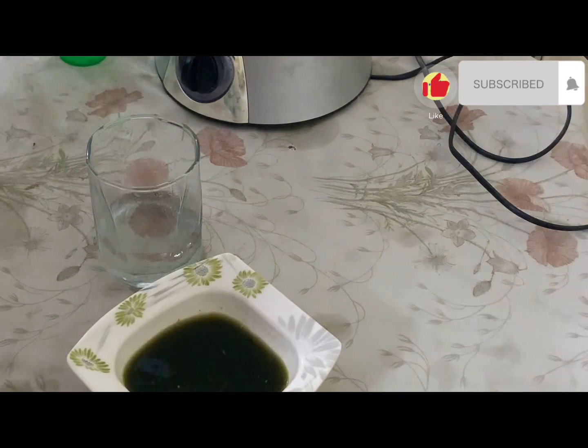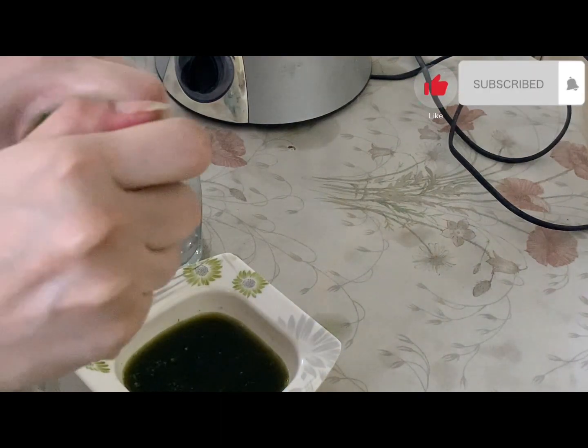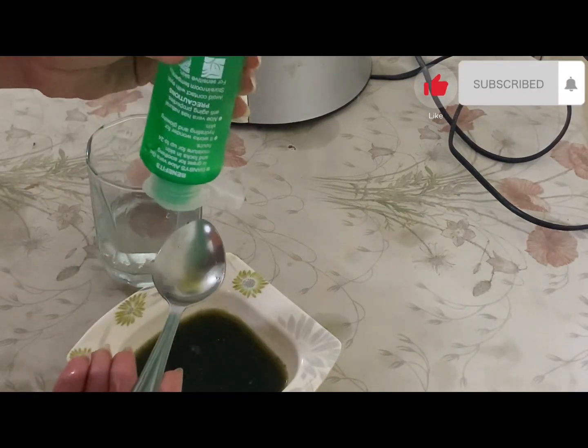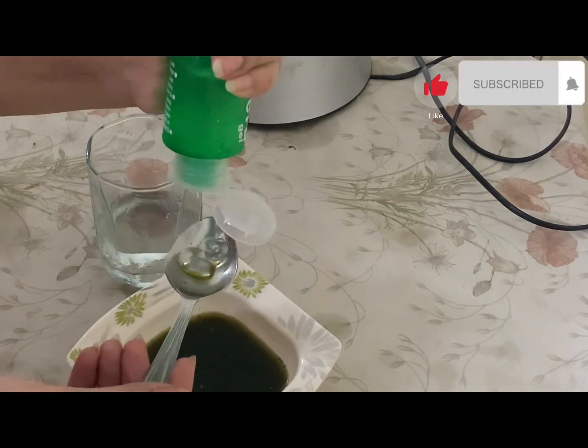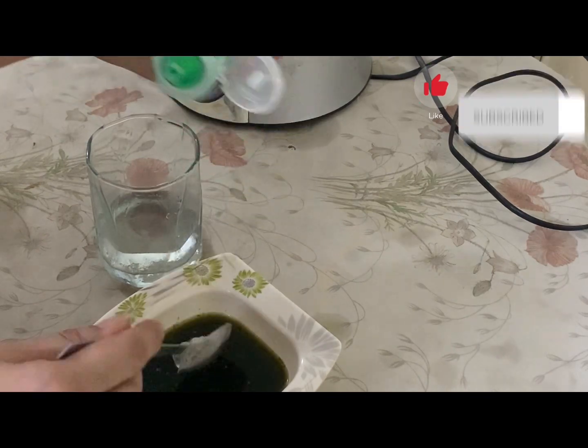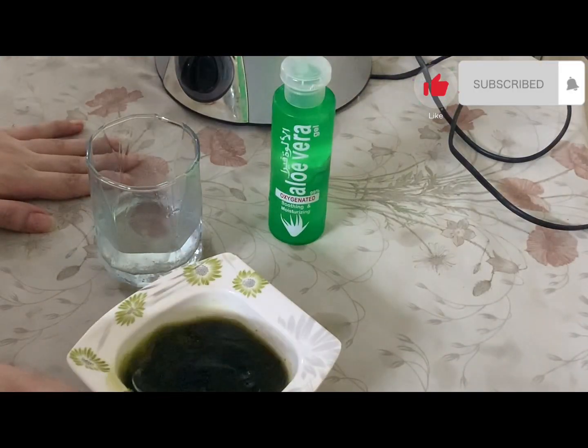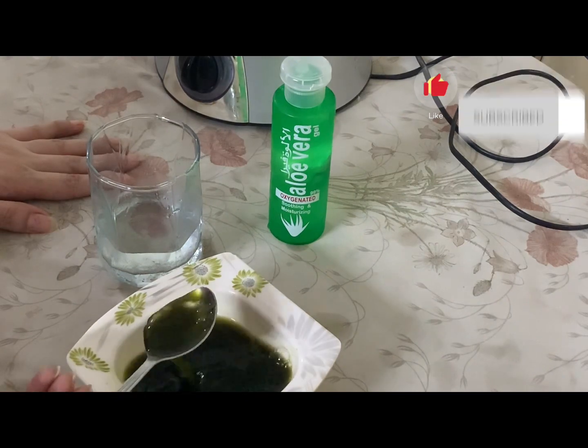Now we will add 1 cup of aloe vera gel. I had it stored in the fridge. We will add 1 cup of aloe vera gel and mix everything together.